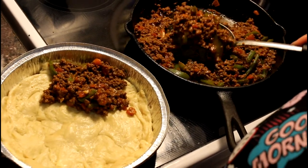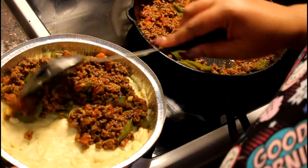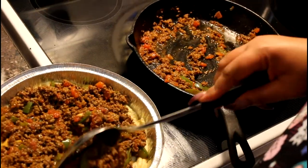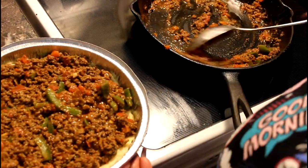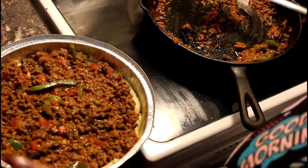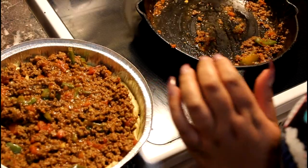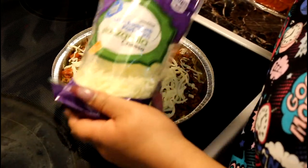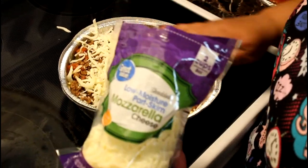After you've browned your beef and mixed everything together, take your mixture and start spooning it into your dough. You can put as much or as little as you want. If you don't want to use ground beef, you can use ground turkey. Just scoop it all in there. This is definitely a cheap meal — even if you're on a diet.